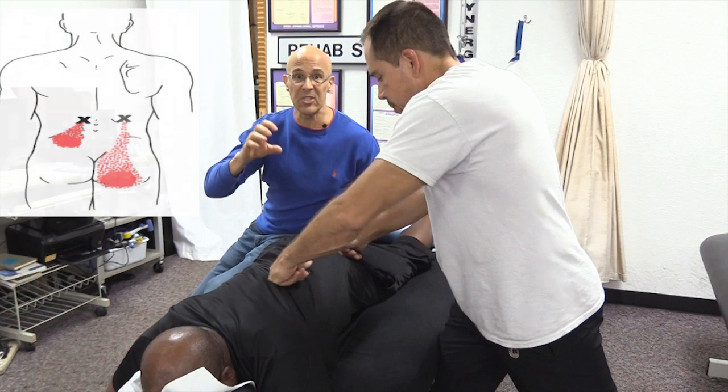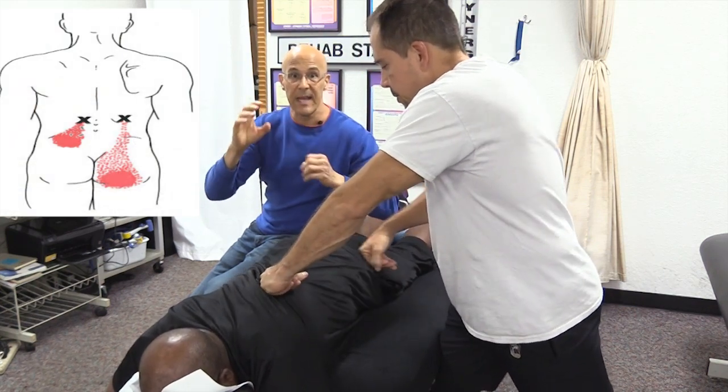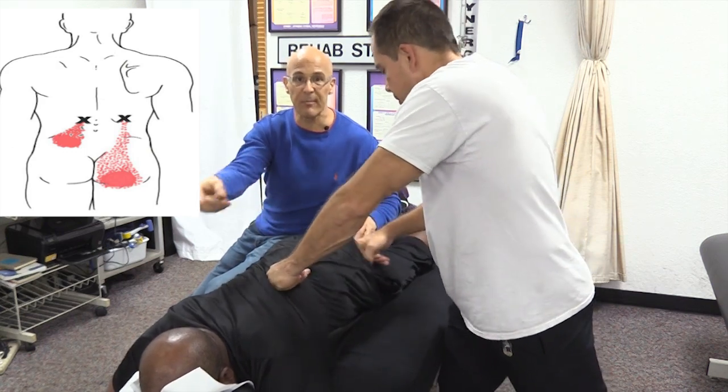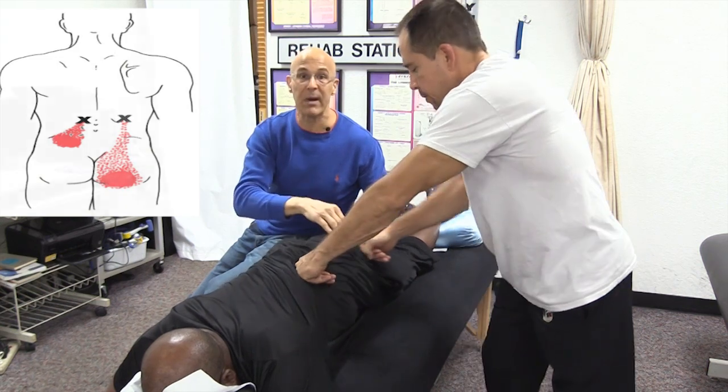If you look at the chart here, you can see how these trigger points from one area affect the other. By stimulating this simultaneously, it helps stimulate impulses from the brain that can rapidly take away pain in the lower back and buttocks area.